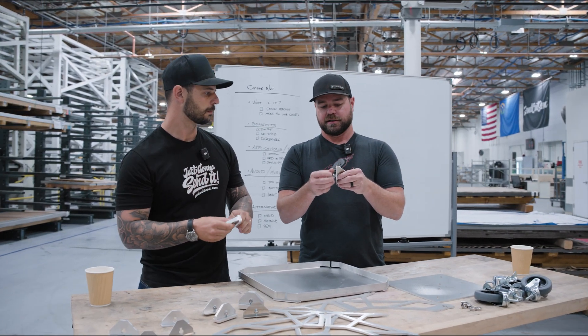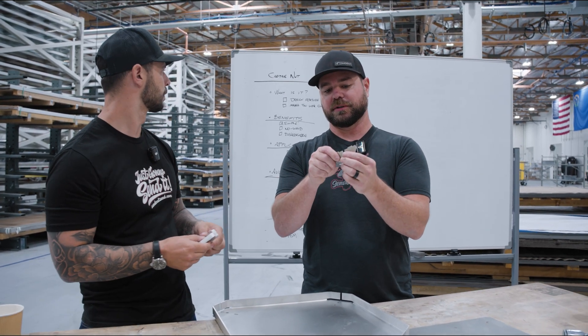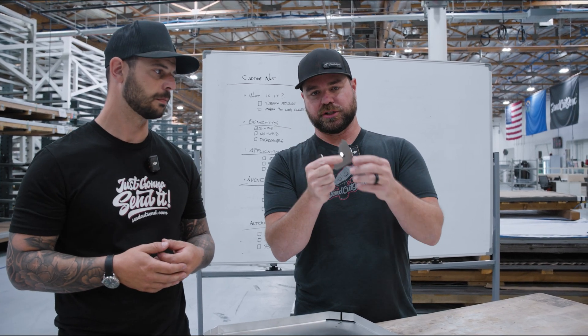The idea is to hold the nut still while you put the bolt into it, so that if you have limited access or just for quicker assembly, it's basically like you have a wrench on it.